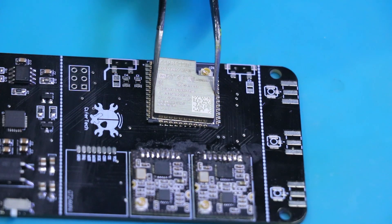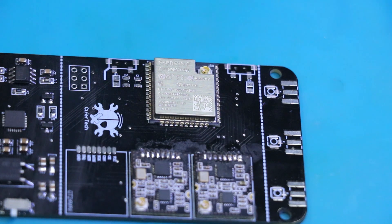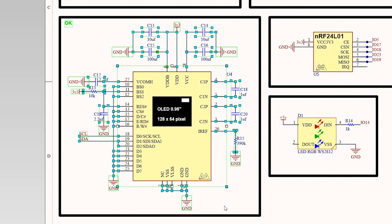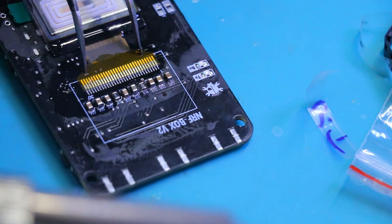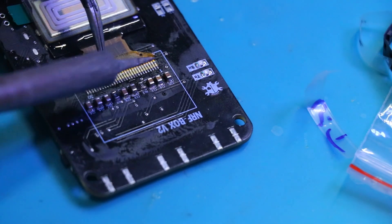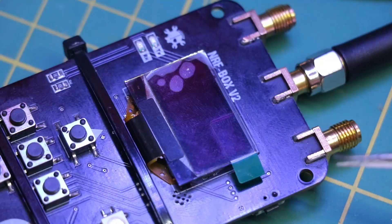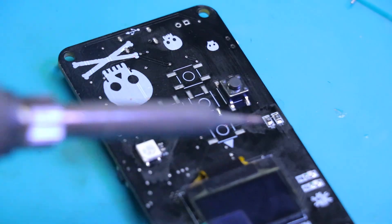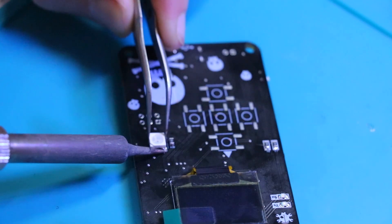For this project I use the ESP32 WROOM-32U with an external antenna connector. The OLED display is used to provide a user interface, showing real-time data such as scanning results, detected devices, and other relevant information. The OLED display uses the I2C protocol — you can use the OLED module for your DIY version. What's left are macro switches, antenna connectors, and passive components like capacitors and resistors.